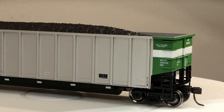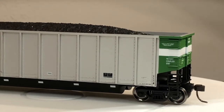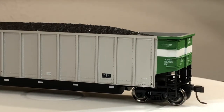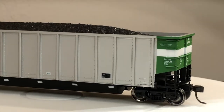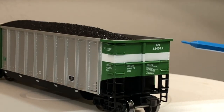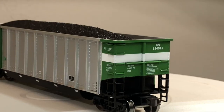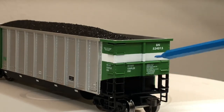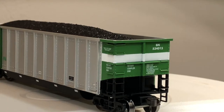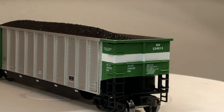They come with 100-ton roller bearing trucks. I'll tune them up before adding them to the layout. They do come with metal wheels. The only drawback I see is that a couple of the grab-irons are molded in — you do have the ladder but those are all molded. I bought these for about $25 a piece.